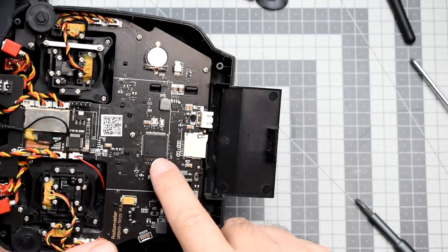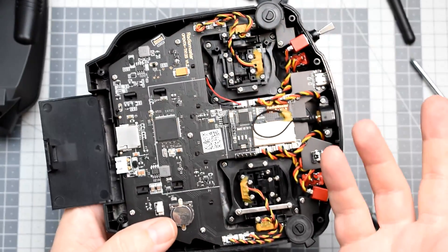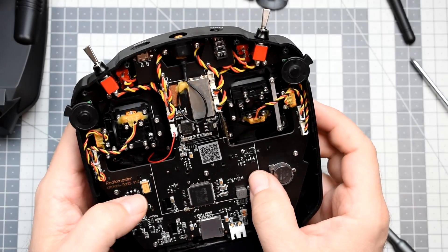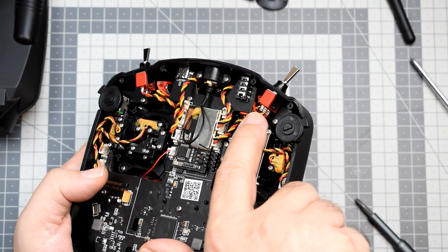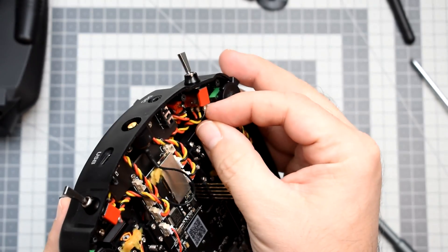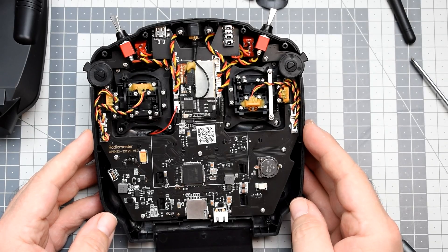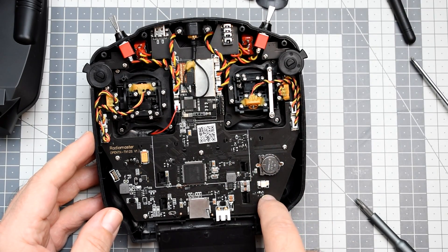The CPU is an STM32F205 — basically the same CPU as on the original Taranis. In general it looks really, really decent. There is nothing to really complain about. I would not mind if the connectors for the switches were isolated, but the soldering looks decent as well — maybe not perfect but kind of okay.